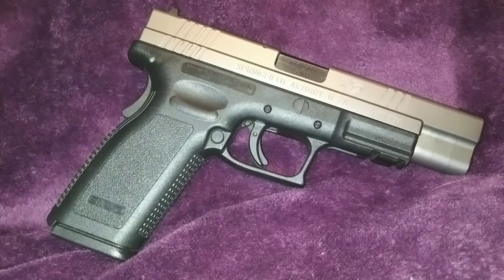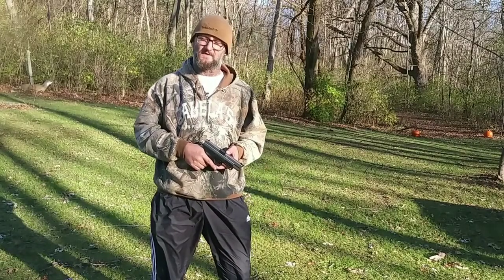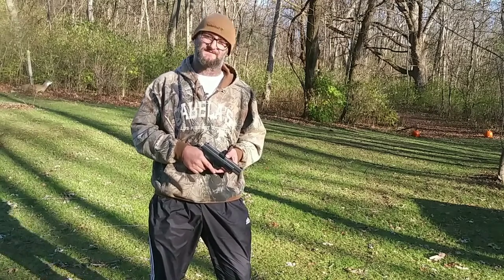Now that we've heard a brief history, let's head out to the valley. Now that we're out in the valley, let's go ahead and see how this XD grooves. We're going to be shooting five-shot rounds because we're a little low on ammo. Let's get started.